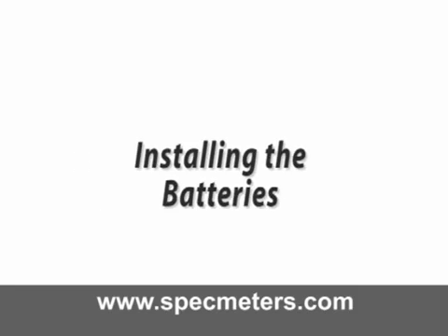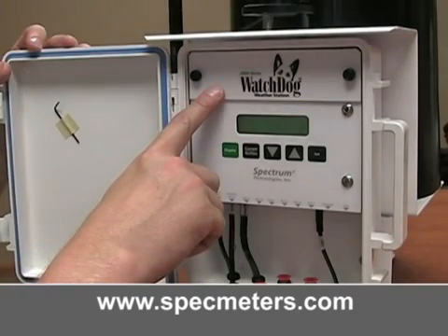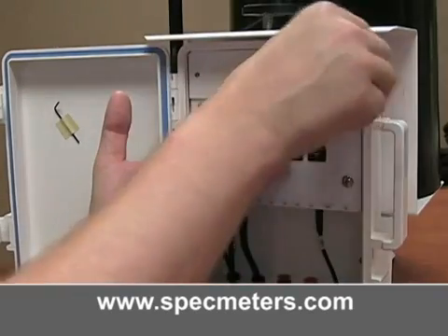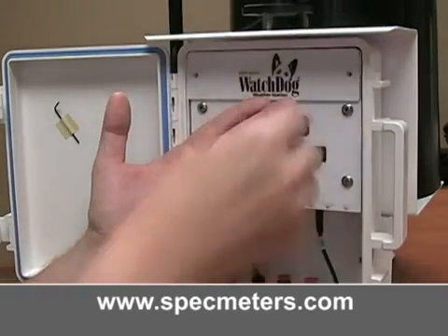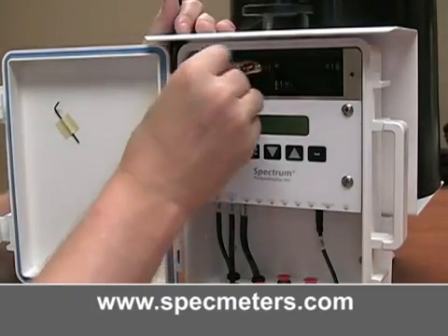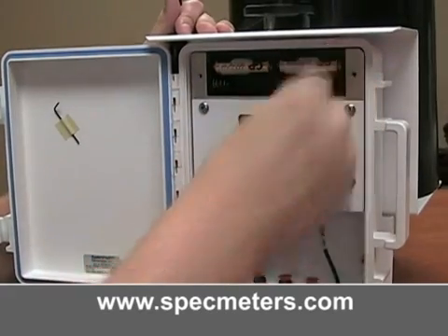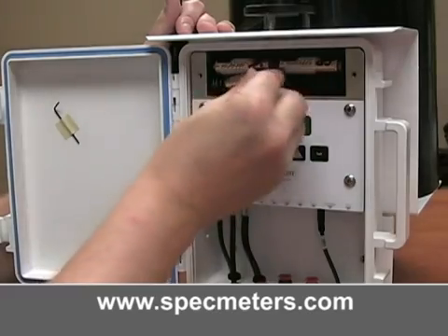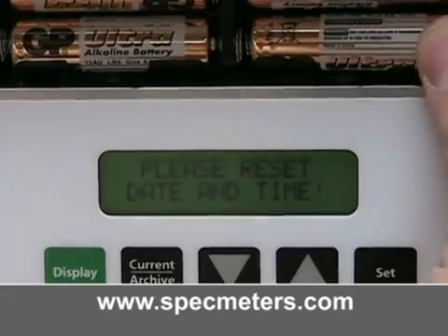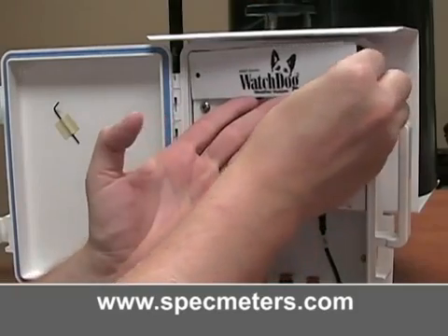Installing the batteries. The station is powered by the included four AA batteries, which should provide continuous power for up to one year. The battery compartment is accessed by removing the thumb screws on the upper cover of the station. Insert the four batteries. Whenever the batteries are replaced, the time and date must be reset immediately so the data is time stamped correctly. The station will beep and the screen will flash to prompt you to set the date and time. Then put the battery cover back on.